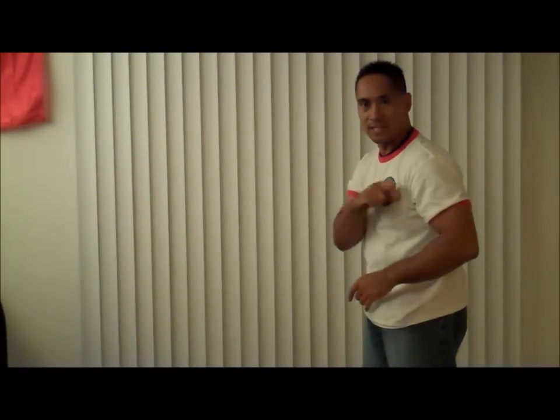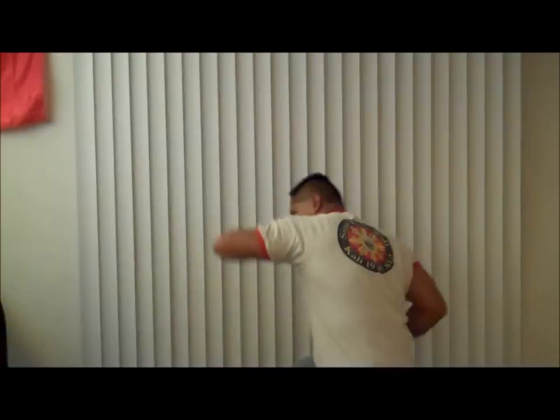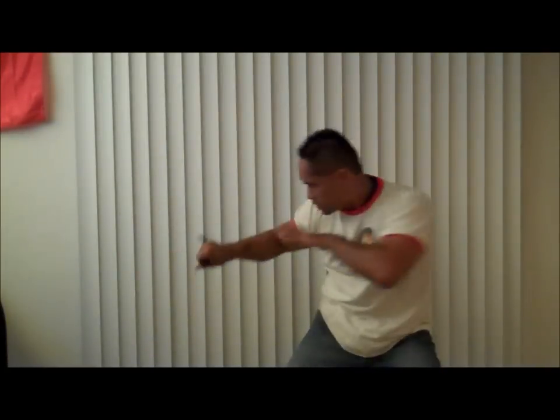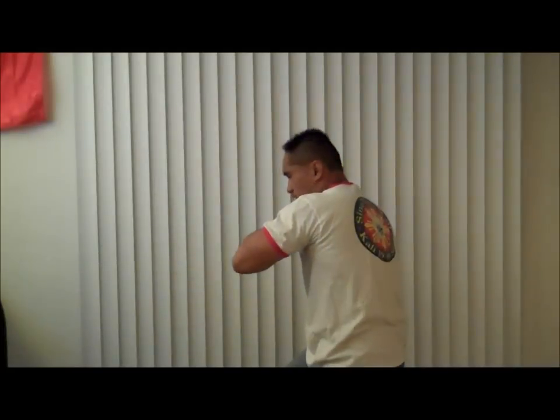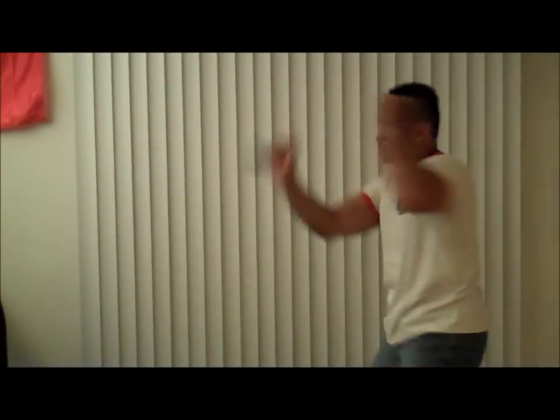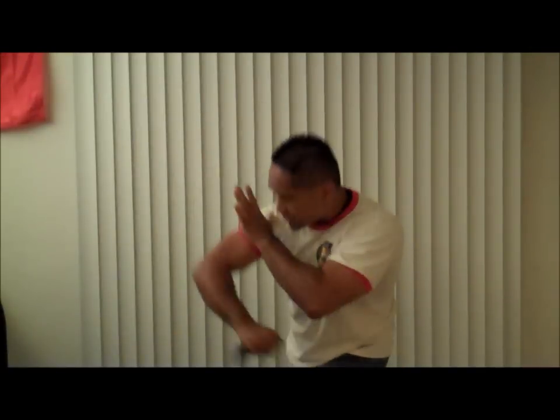Now let's take a look at it from the left side. One. Two. Three. Four. Five — straight up. Six. Seven. Eight — straight down. Nine. Ten. Eleven. Twelve — blade, make my cut. Those are the first twelve strikes utilizing a very unique and effective blade called the Karambit.